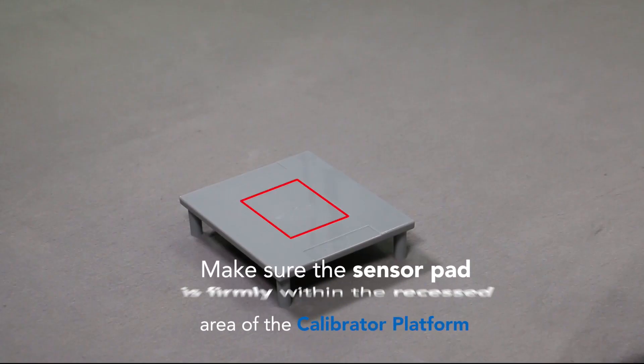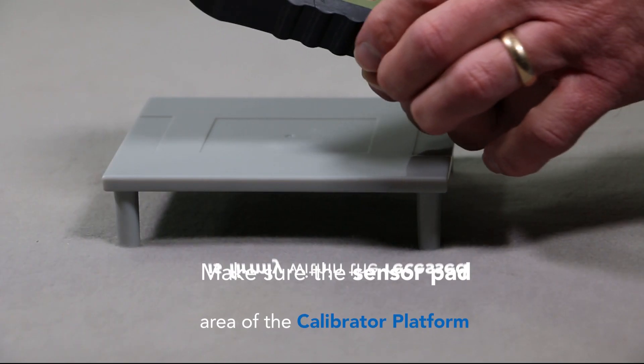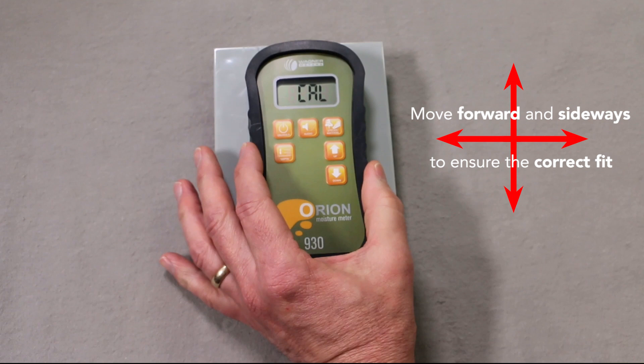Place the meter sensor pad directly within the recessed area of the calibrator platform. It is important that you move the meter in all directions to ensure that the sensor pad is firmly seated inside the recessed area.